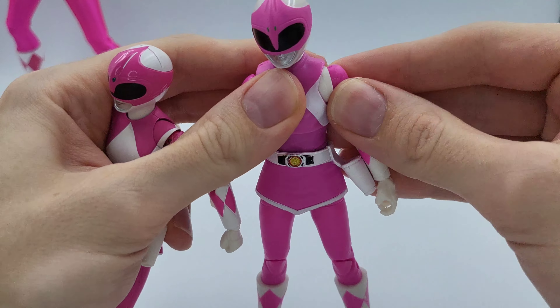Overall, just much better articulation on the SH figure, as you would expect — it's got more points of articulation, and even has a toe joint which the Hasbro figure doesn't have. I have found that with the Lightning Collection, the hinge on the foot is kind of like a clip which easily comes off, and that limits posability. So if you're going purely for articulation, the SH figure is the choice; if you're going for price, definitely the Hasbro figure. That's sort of my overall comments for these two.